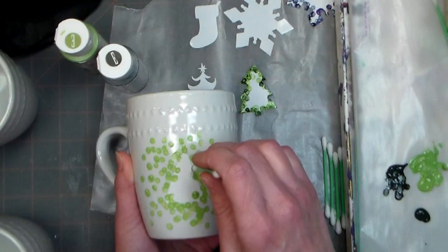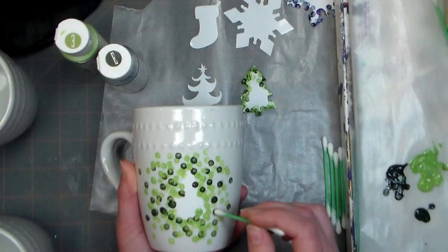Then go in with your darker color doing the same thing — more dots towards the sticker, less as you get further away — and that way you'll have a nice bold crisp design when you finally remove that sticker.